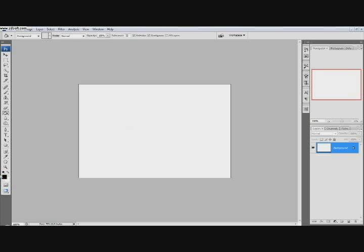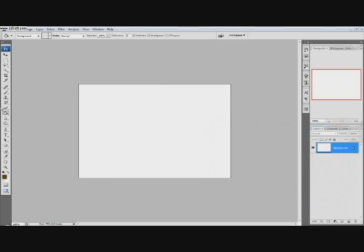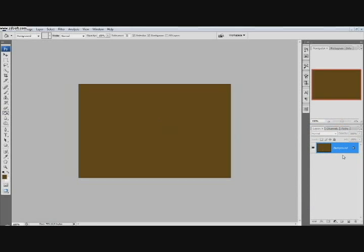Right now we're going to select a foreground color of 5C4110. We'll get this color, then we'll get our paint bucket tool and just paint that right in there.